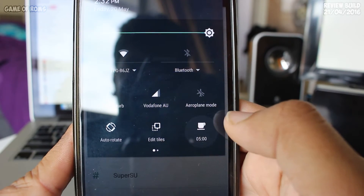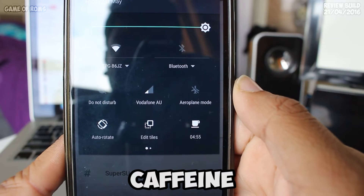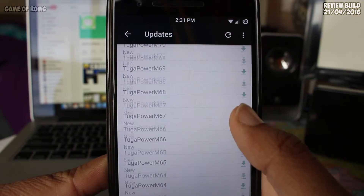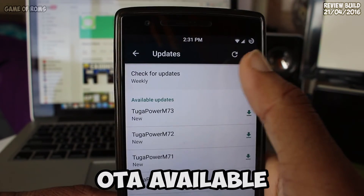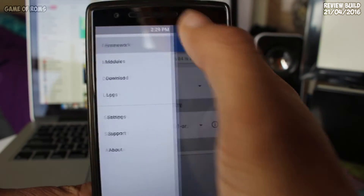Google Now on Tap feature also works smoothly. There is one feature called Caffeine — when enabled, your screen won't sleep for a particular amount of time. This feature is very useful sometimes.